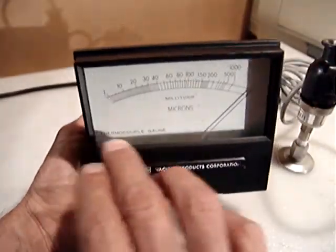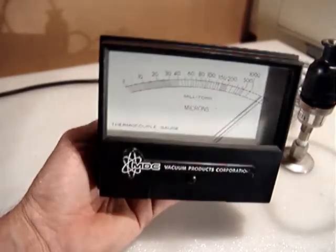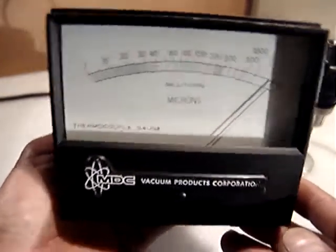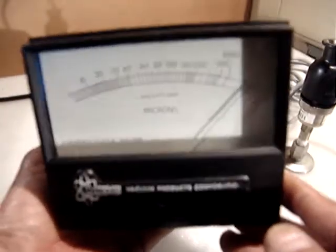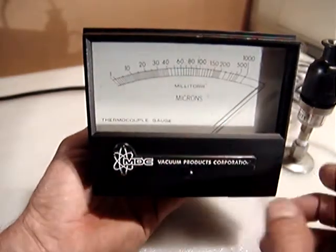It's fixed physically and is probably in good condition internally. If you see, when I move it gently, the needle moves back and forth — that's the first signal that it's fine because it's not stuck.